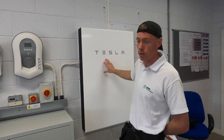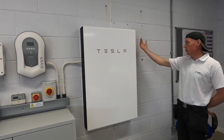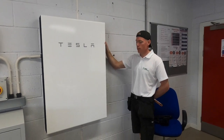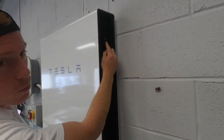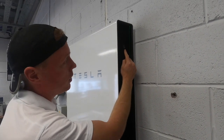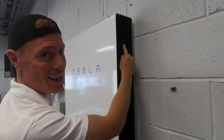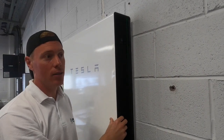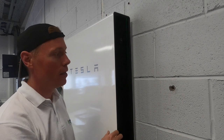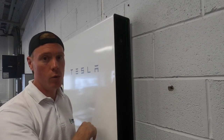So literally this is just a battery. On the side of the Powerwall here — if you want to come around — we've got a little reset switch, which we didn't really know what it was for until we had an issue. Basically, during a power cut situation where we simulated the power cut, the power was overloaded.